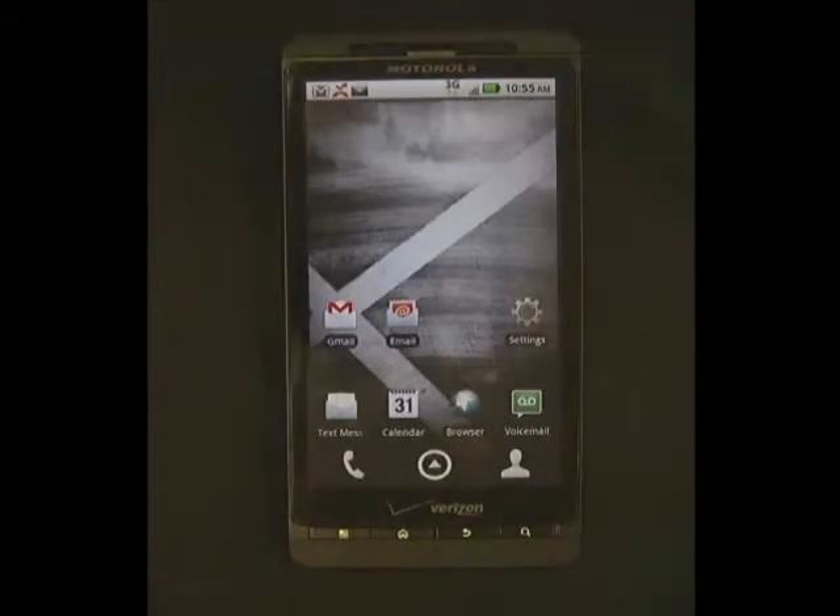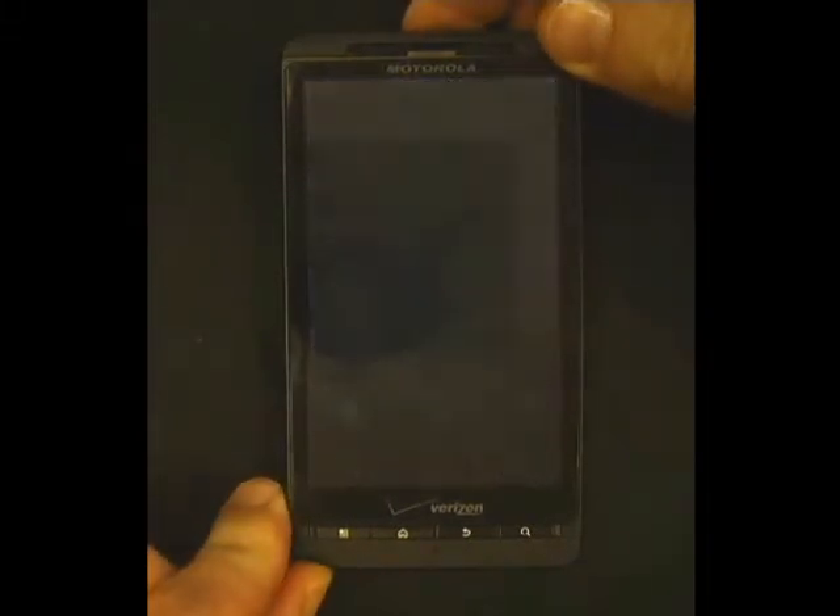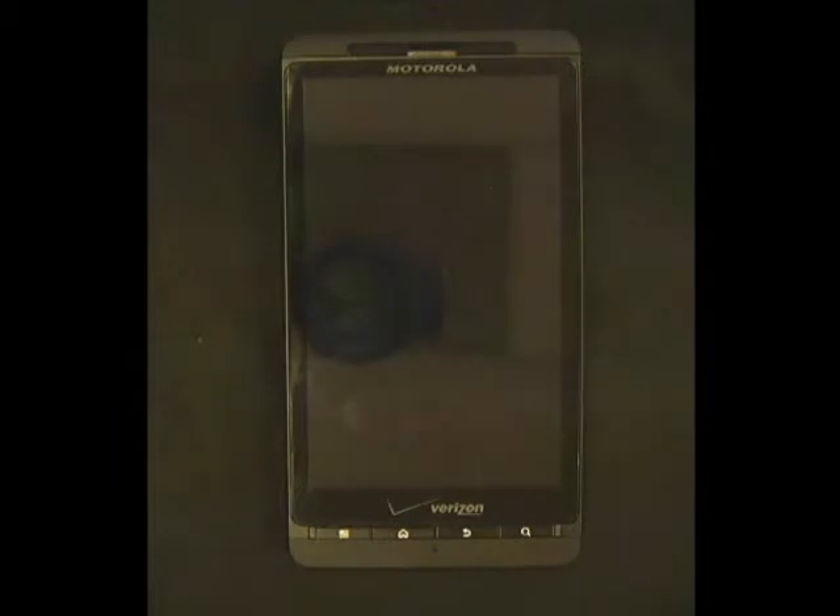To turn the screen off and put the phone back into standby, simply press the top button again like this. Now the phone is in standby, and you can put it back in your pocket.